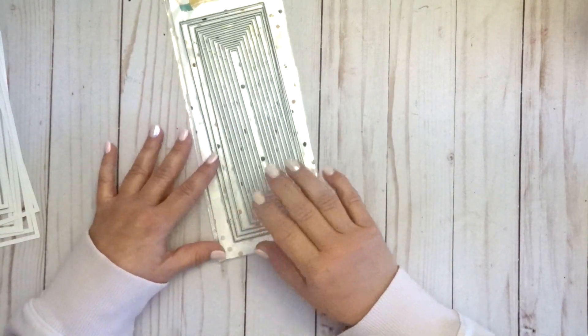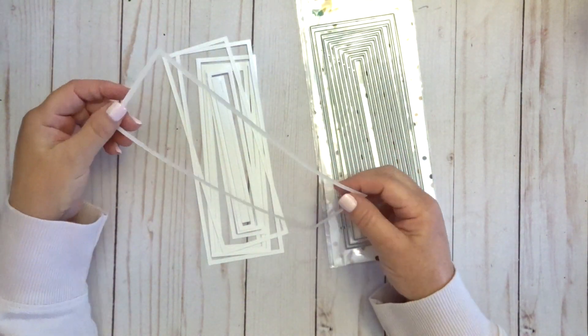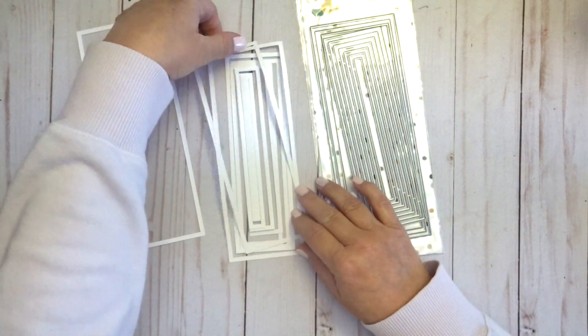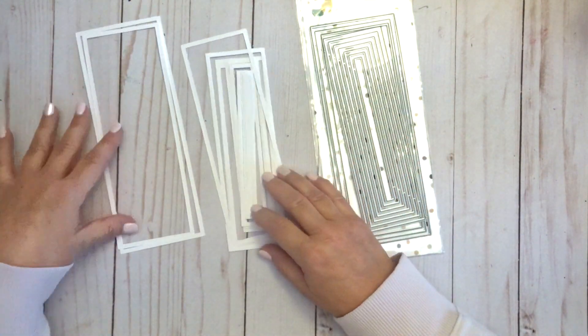You get 10 dies in this set, and if you were to cut them out before separating them, they would give you 10 different size frames. These are wonderful for layering, for making shaker cards, and for so many different types of cards.